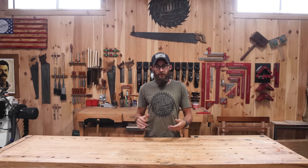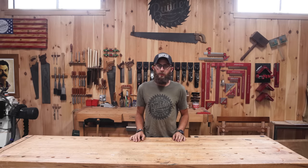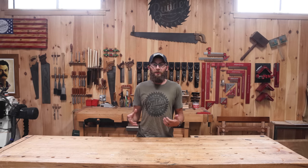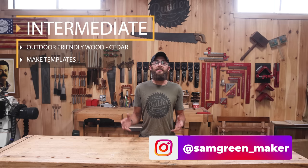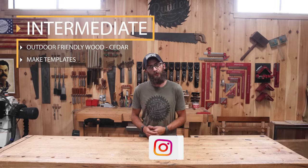I'm Sam and I'm going to be building the intermediate project. Unfortunately I'm doing it alone—I didn't know we were supposed to bring a dog. For the intermediate build, we're going to upgrade the material and go with an outdoor-friendly wood. We're going to use cedar, and we're even going to use the CNC to make templates to make it easier to replicate and make multiple of these.